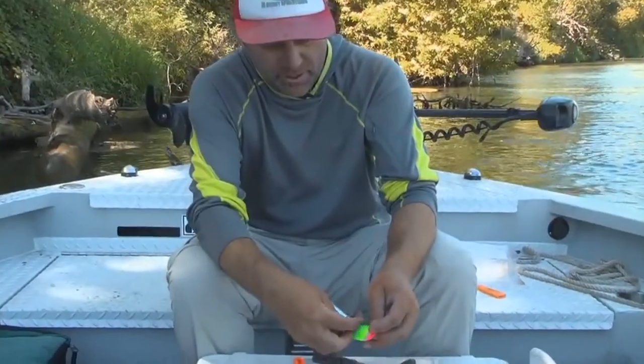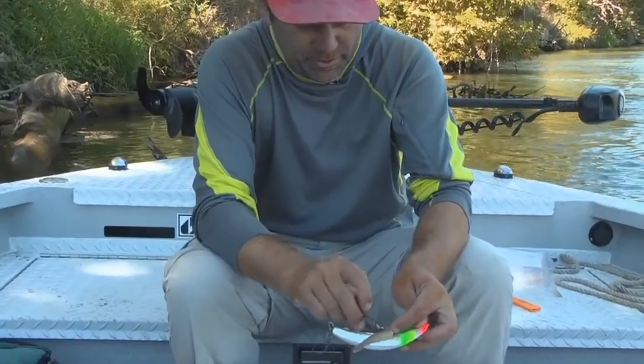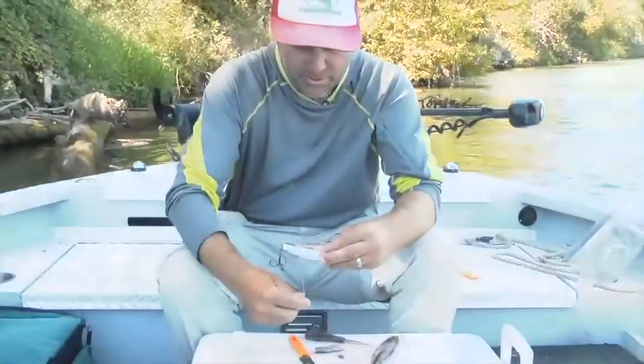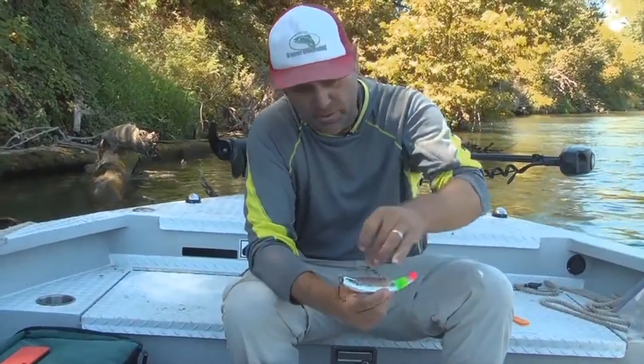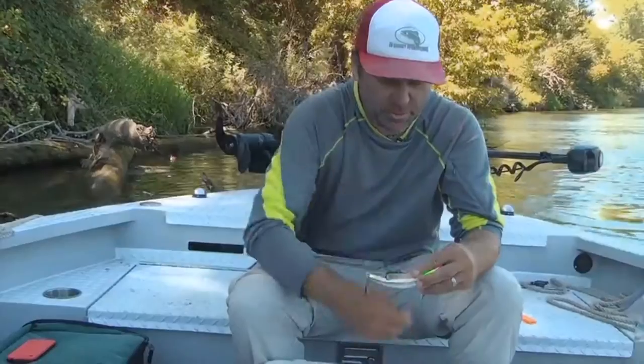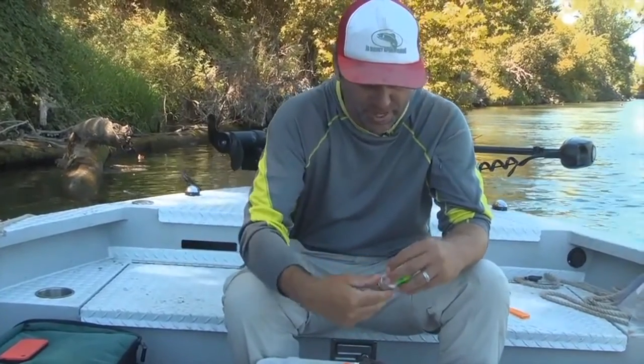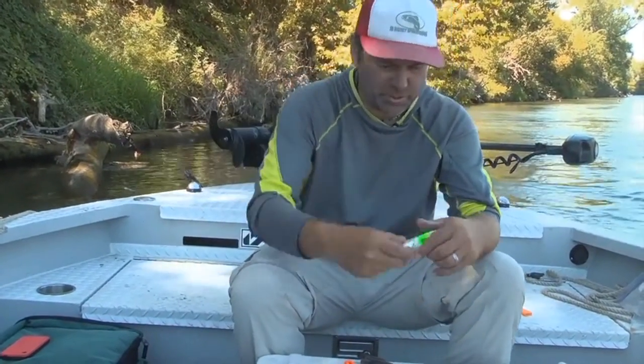Slide it over the front eye of the hook, the front hook, and start wrapping. I kind of start at the back here, then go ahead of the hook and switch that back to the back there. A couple more wraps just to make everything nice and flat. You don't want any flaps hanging up because it affects the way this thing swims through the water.